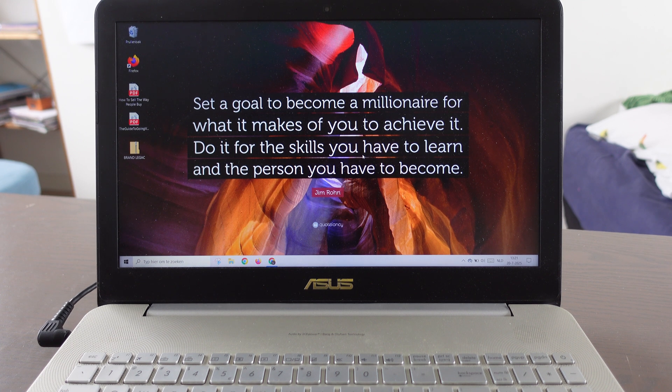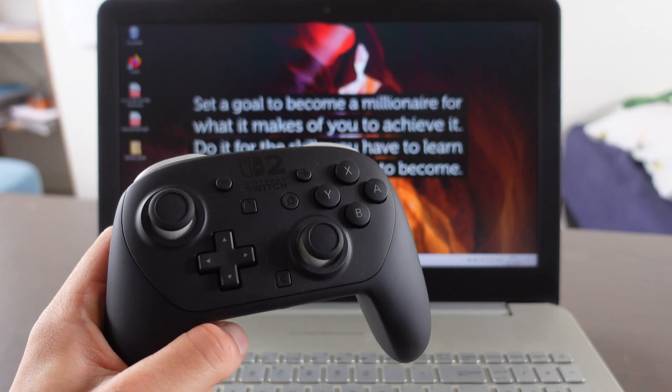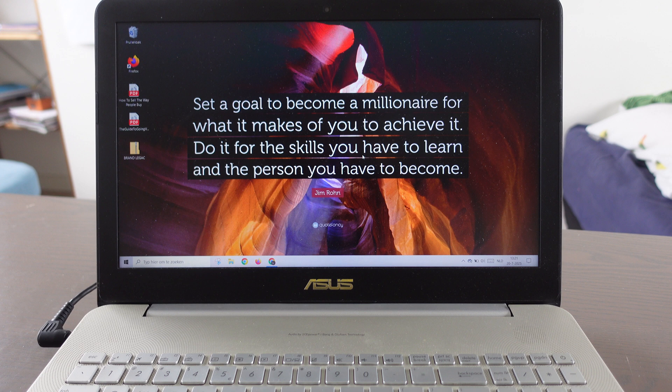In this video I'm going to show you how to connect your Nintendo Switch Pro Controller to your laptop.